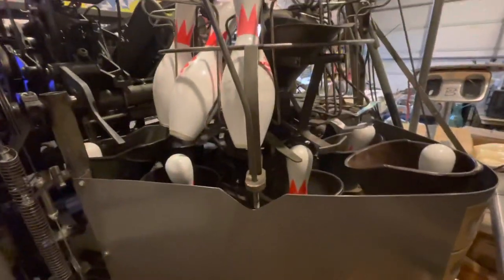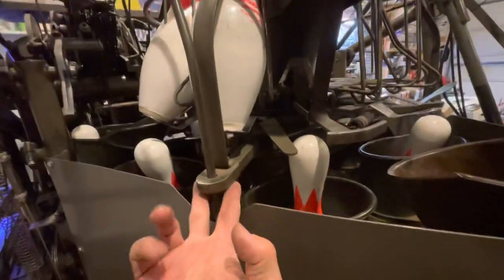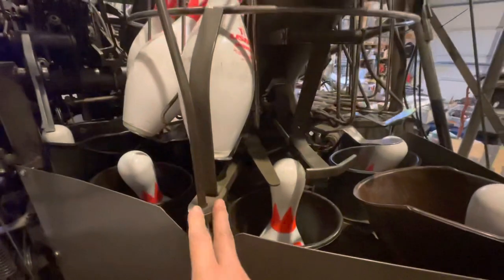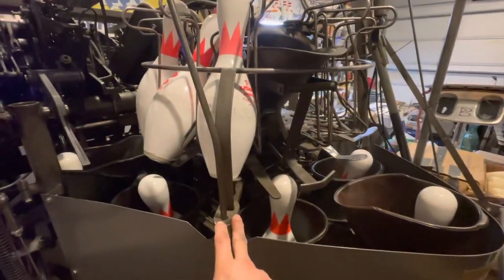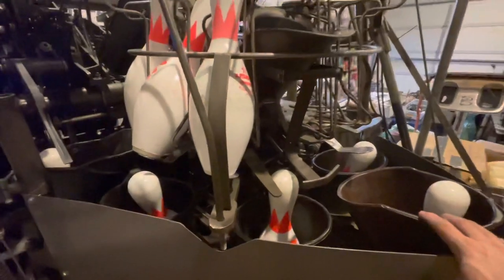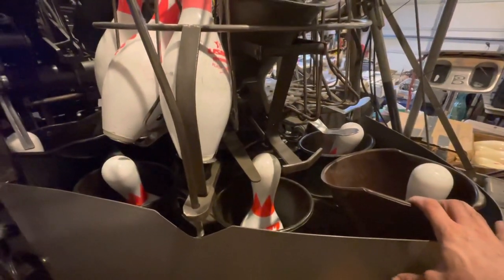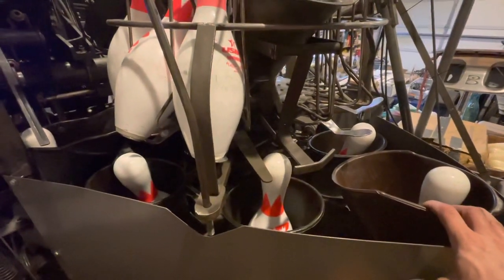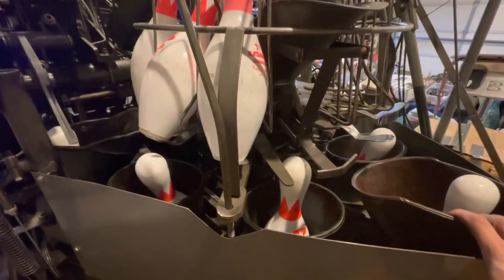The Brunswick pin setter is designed to turn off under two different conditions normally. Anytime the turret is lifted up, it'll shut off from the blackout switch on the backside that I'll show you in a minute. Or anytime there's anything that interferes with the movement of the moving deck when it's setting pins. When it tries to shift forward and there's a pin jammed in there, it's going to pull a cable and interrupt a switch which will turn the pin setter off.